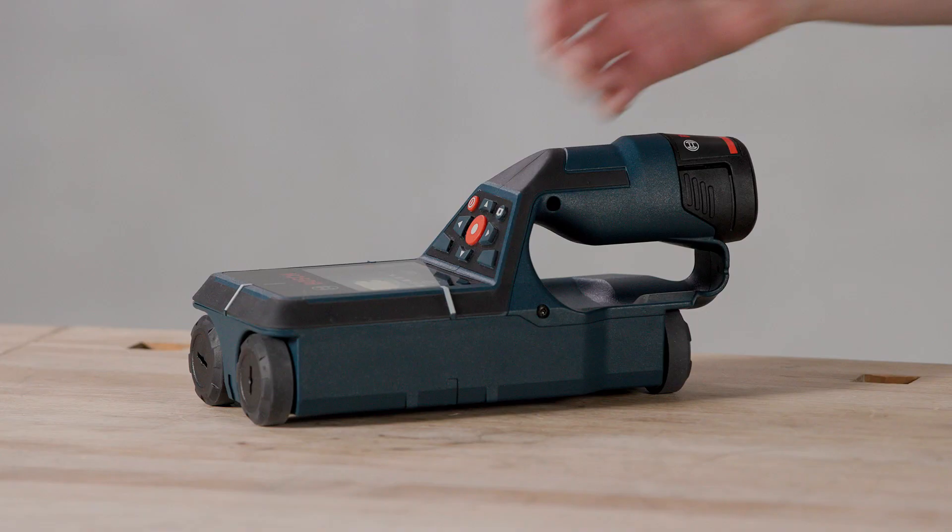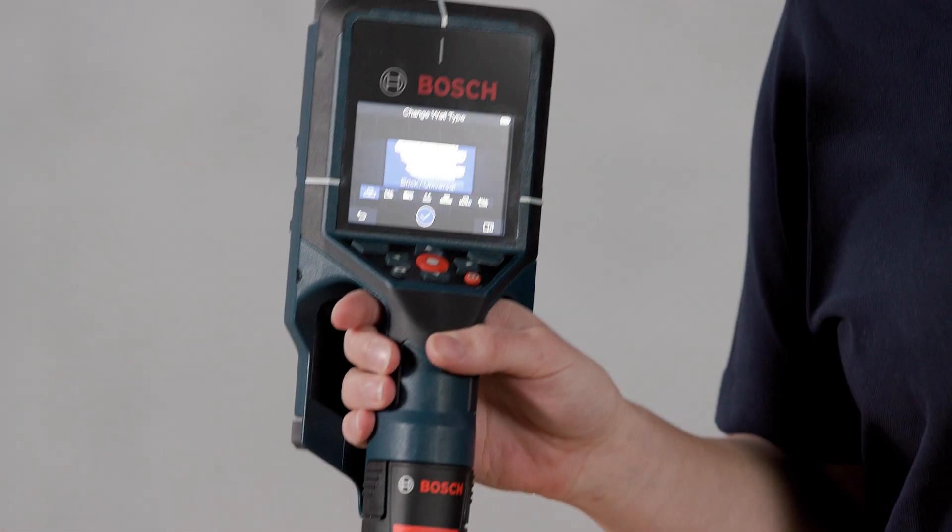Hi, my name is Mona and today it's all about tips and tricks for getting the most out of your DTEK 200C. Before you start with the actual measurement, there's already one thing you should consider and that is setting the correct wall type.